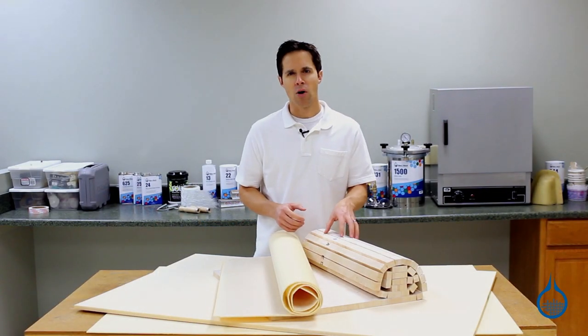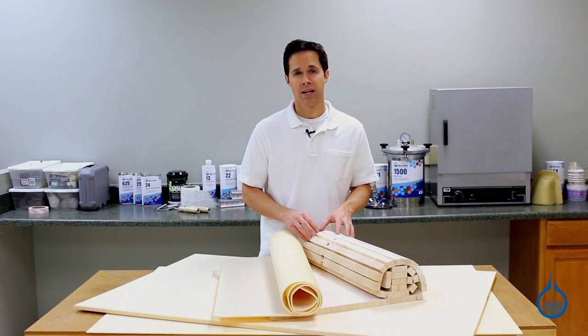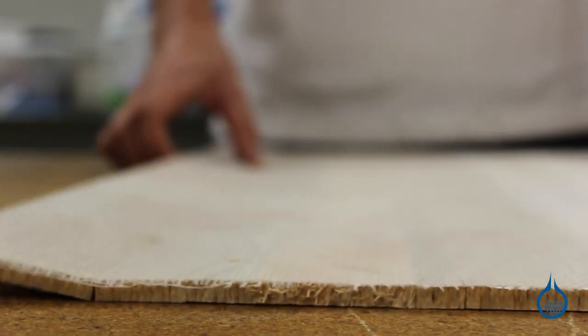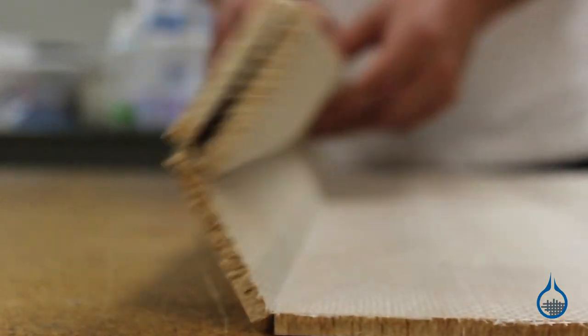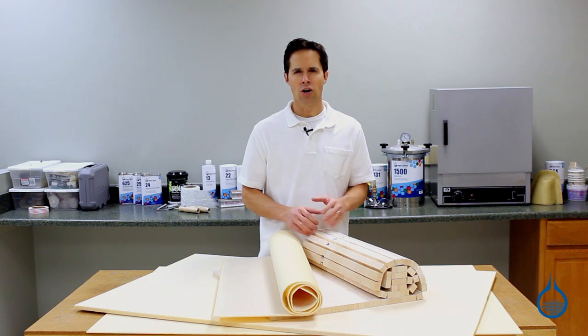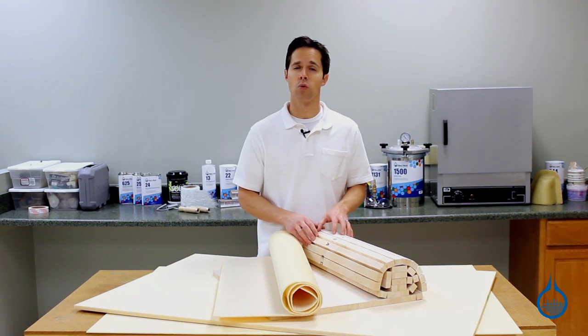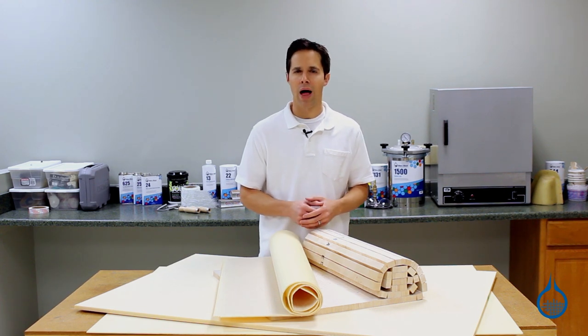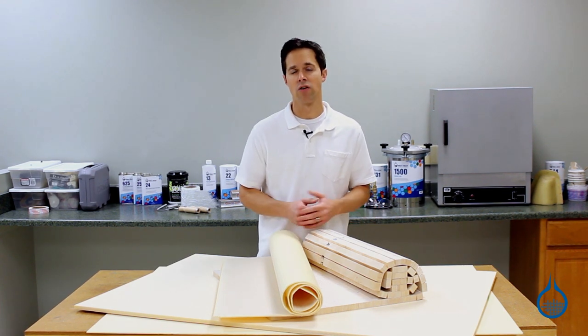End grain balsa is the most widely used sandwich core material. It is constructed using small blocks of wood, each bonded in succession to a light scrim backing. As a result, it conforms to nearly any simple curve and most gradual compound curves. It offers a high compressive strength due to the density of the wood blocks. Balsa is often selected as a more affordable option compared to honeycomb or vinyl foams.